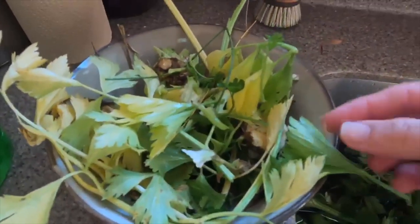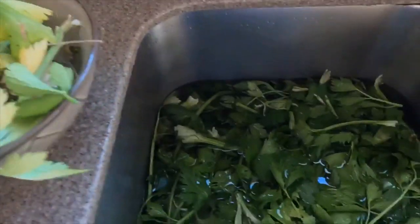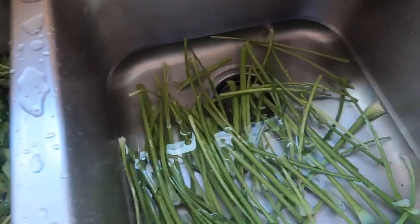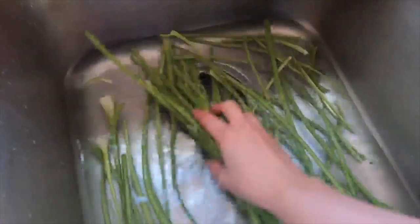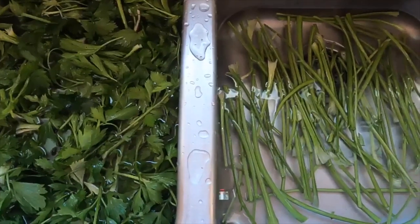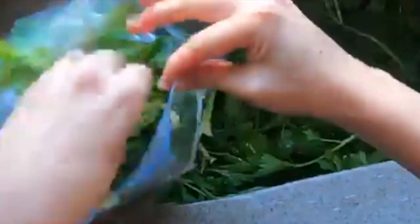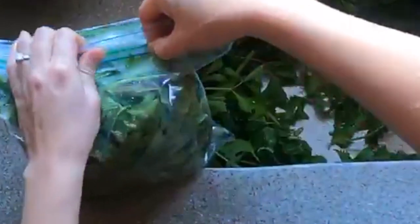Now we're left with a small sacrificial offering to the compost bin — there's really not that much going into it considering how much we harvested. I have all the leaves and some of the stringy ends, which will make beautiful additions to soups later on in the year. Finally, we have our celery stalks ready for fresh eating or storage. I put all of the stock celery into plastic bags — I just washed and reused some I had — stuffed them as much as I could, sealed them, and stuck the bags in the freezer.